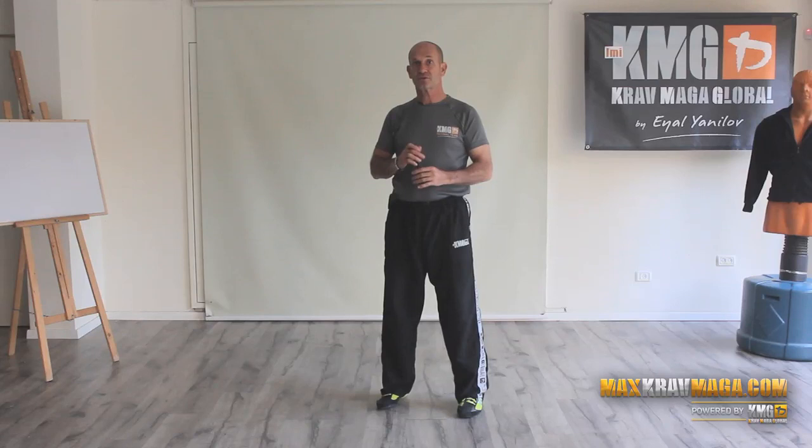Hi everyone. This week's technical review is about defending the straight knife stab with the forearm — inside defense with the forearm, but from the outside.